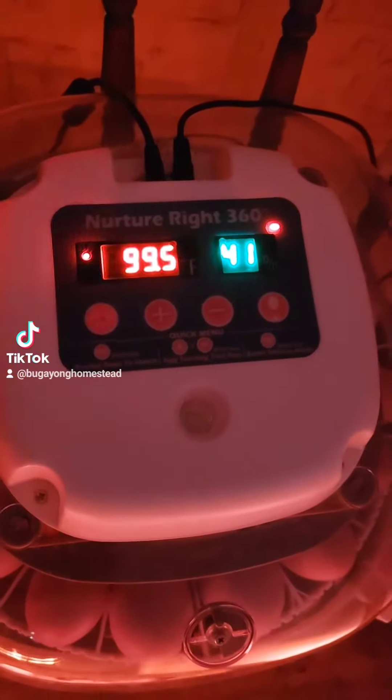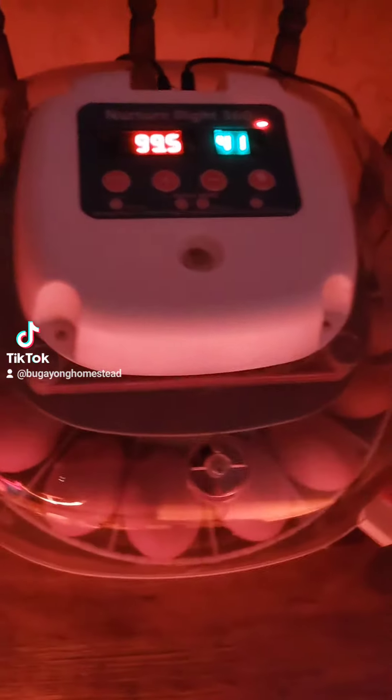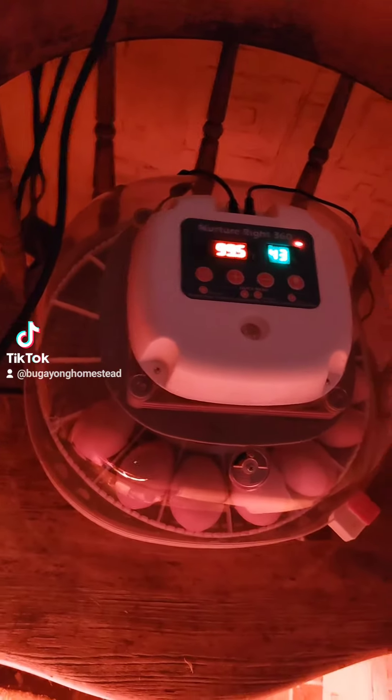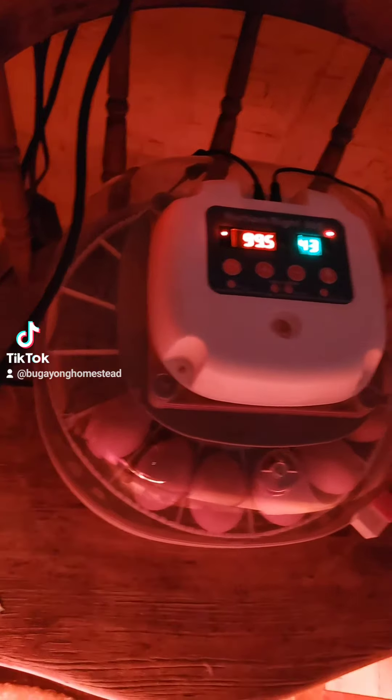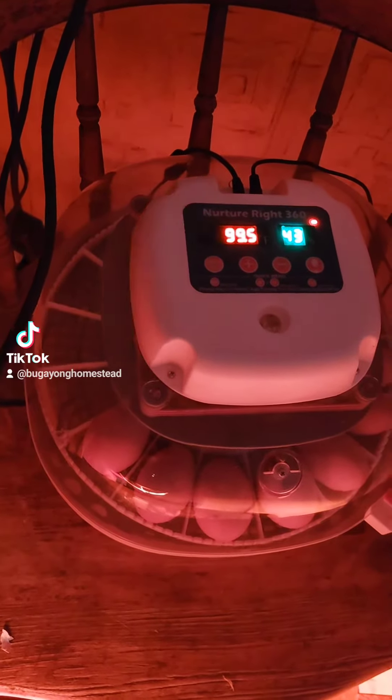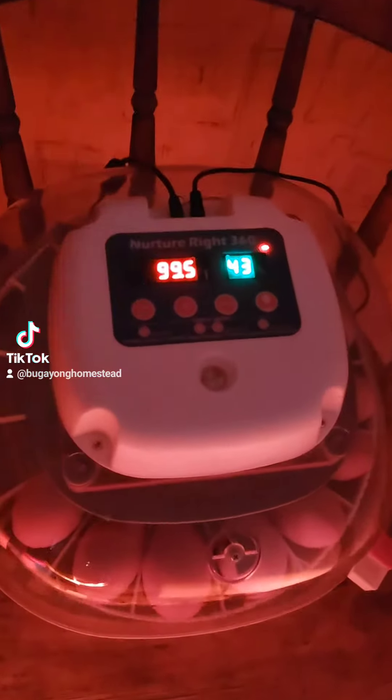For my first post, I'm going to do incubating my chicks, because this has been one of the most struggles I've had so far. So first, you have your incubator, which is a NurtureRight 360. The temperature is supposed to be at 99.5 degrees Fahrenheit for this particular incubator, and 48 to 55 for the humidity.